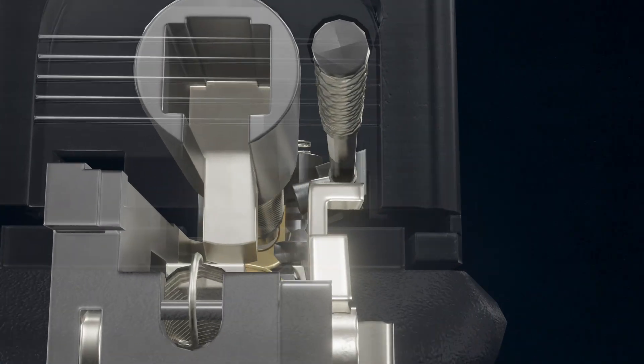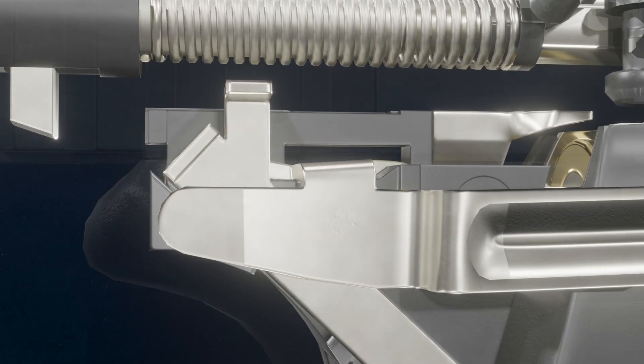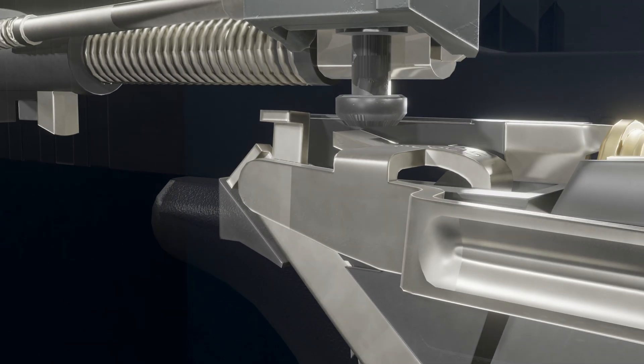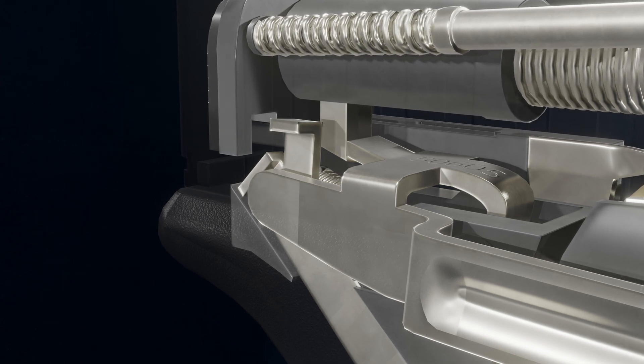As the slide moves back, the hook on the connector is forced inward, allowing the trigger bar to move upward. As the slide returns forward, the trigger bar regains the ability to retain the firing pin.